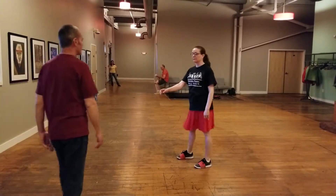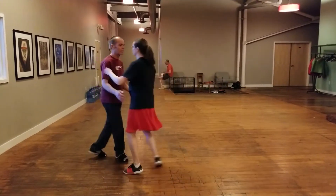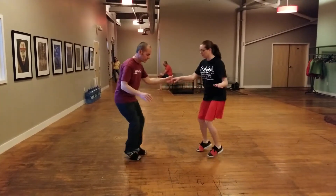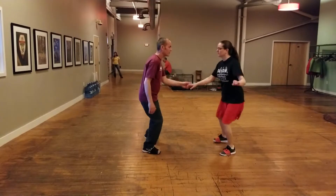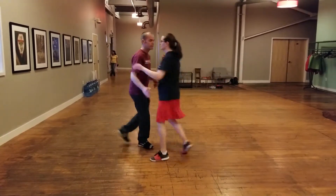With partner dancing, how we put that in was we did three swing-outs, either from closed or open. And then after the third one, we did a rhythm break: three, four, five, six, seven, eight. One, two, three and four. Five, six, seven, eight. And one, two, and three, four, and five, and six, and seven, eight. One, two, three, and four.